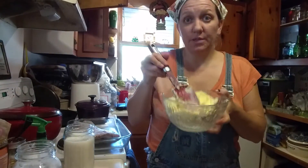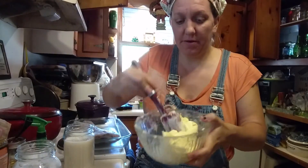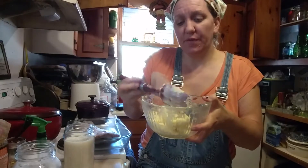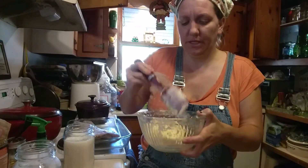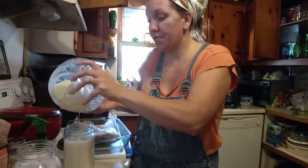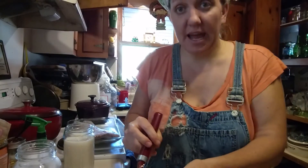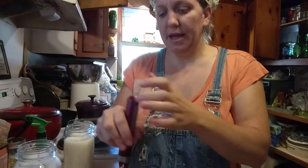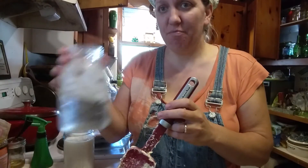At this point you technically have butter. I can salt it now — salt helps preserve it a little longer, so I'm going to go ahead and do that. The reason I wanted to press out as much buttermilk as possible first is because the next step is washing the butter with cold water. Any buttermilk that is left will be washed out and wasted, and I hate wasting anything.